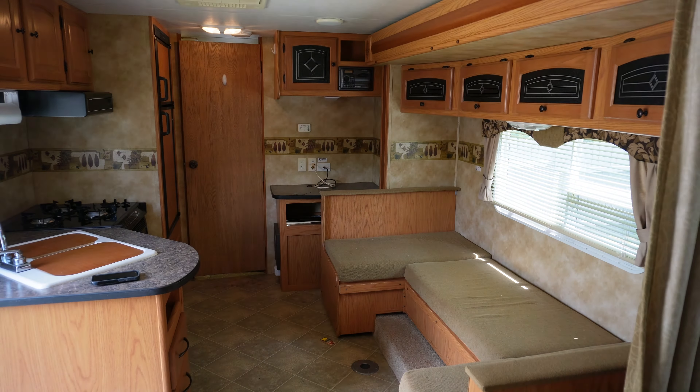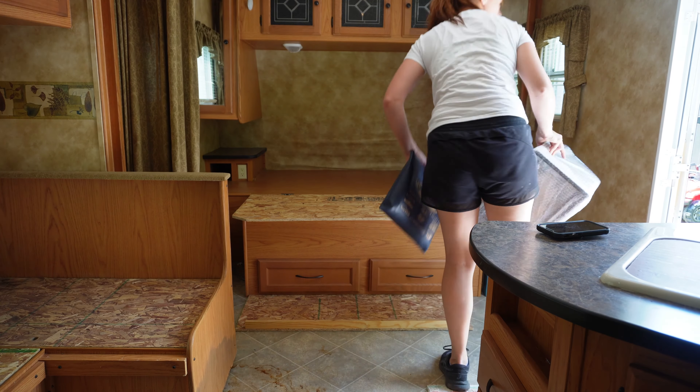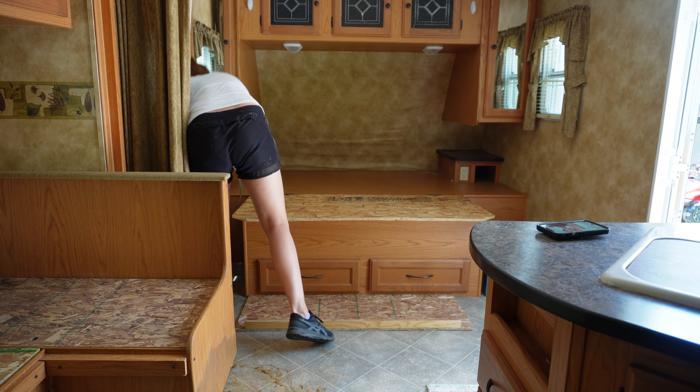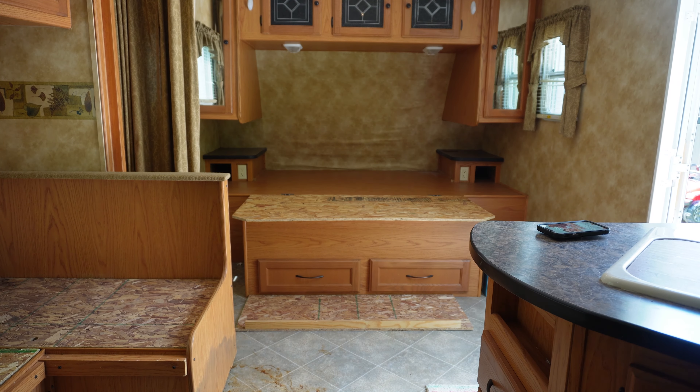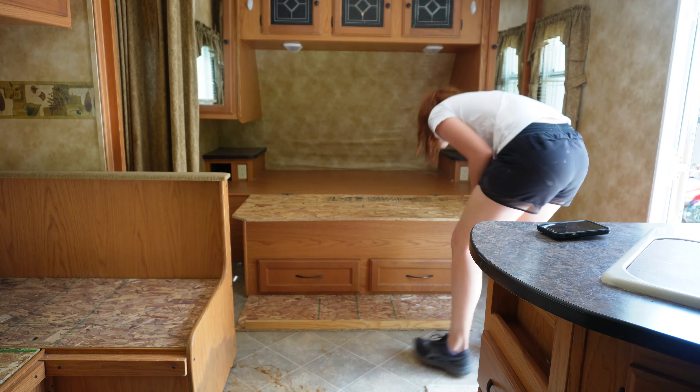When I get a camper and I am doing a flip like this, I pretty much gut the entire thing. There's usually a lot of water damage in it. So that is my reason for gutting the entire thing — I need to get it down to the walls and the floor so I can repair the water damage first. As you can see, I removed the couch cushions, all of the mattresses and the bedding.